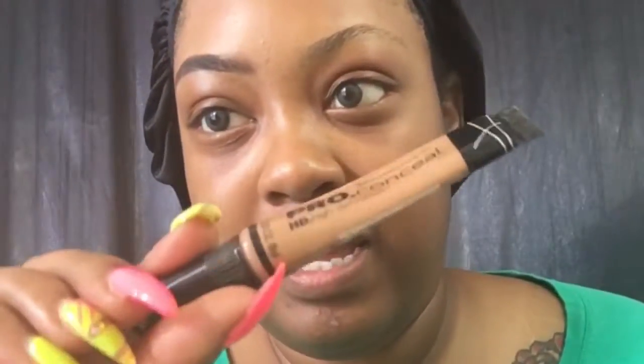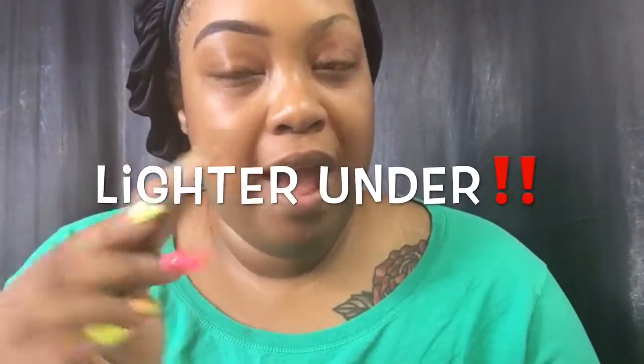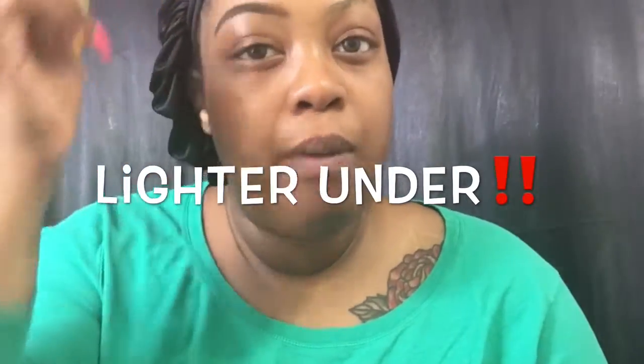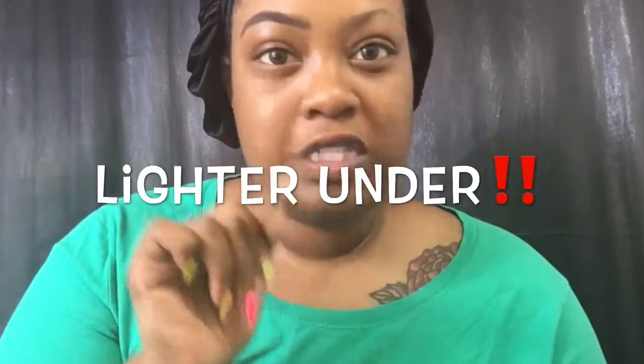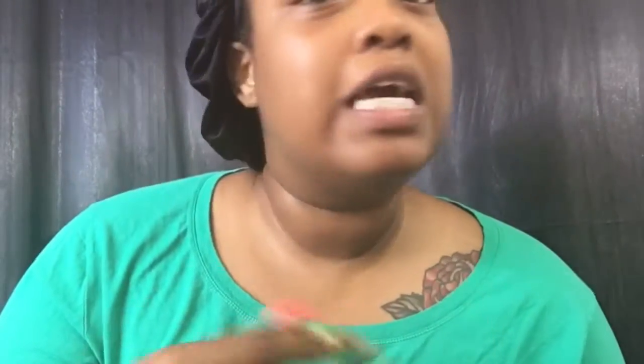What I like to use is the LA Girl Pro Concealer. I just put a little — not even a whole drip — on my hand and clean up underneath. Now, if you want to highlight under your brow, you can go a slightly darker shade. On top, though, you always want to use your skin tone. Some of y'all have white highlight on top and your eyebrows look like they're about to fly off your head — you need to stop that.